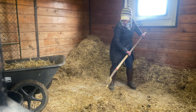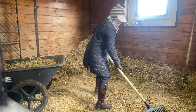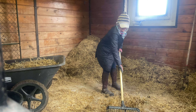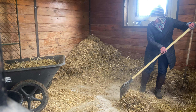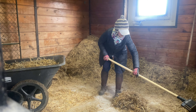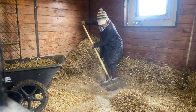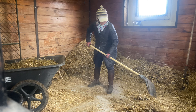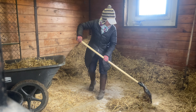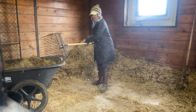I'll switch my pitchfork now from the three-tine straw fork to a regular plastic shavings fork. This is actually a lot easier on my wrists — just a comparison of how heavy it is versus how wet it is. And this is the last of it.